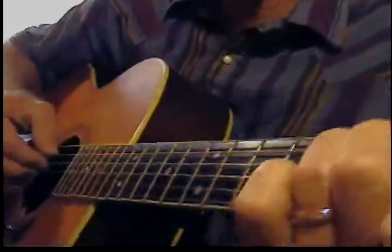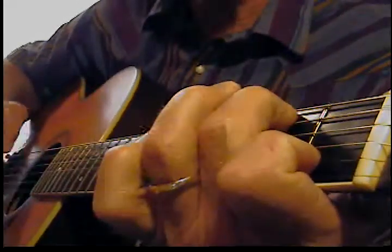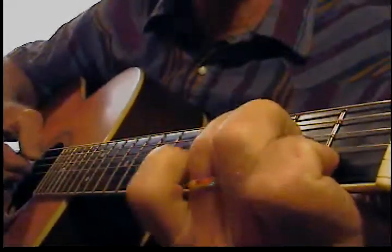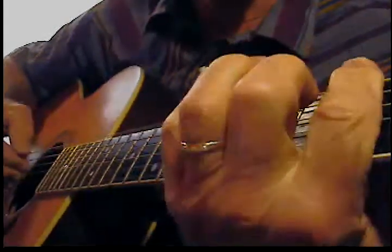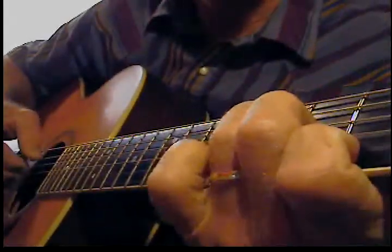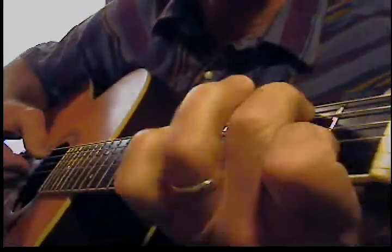Okay, getting some chords here. Let's try a C. There's a C, and I'm going to focus on what I call a bass rundown — basically it's a C with a kind of variation where I'm just lifting my finger.